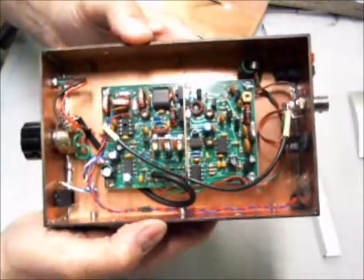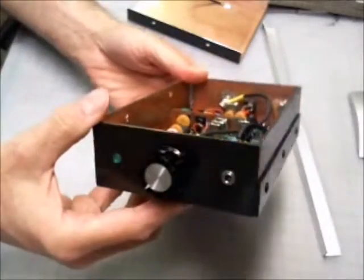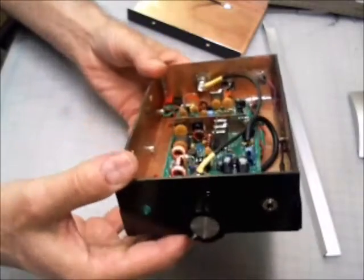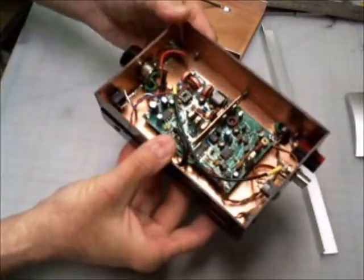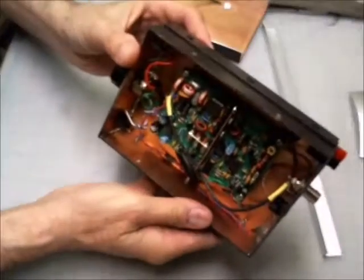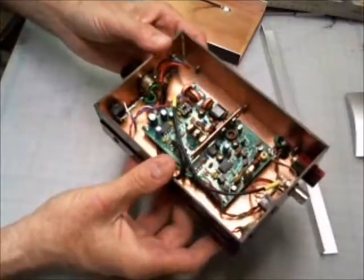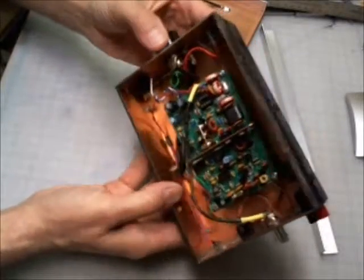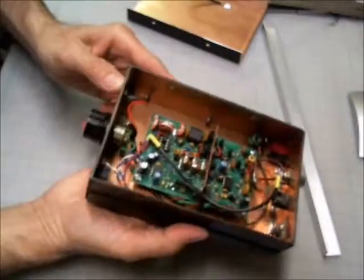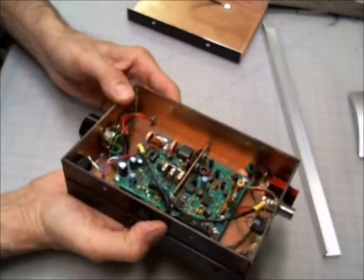What I'm really interested in showing you here is the enclosure that I built for it — sort of an experiment in putting together something that was sturdy, would look decent, and would be, well, cheap, to be honest with you. You can see that I've made it out of PC board material, mostly.